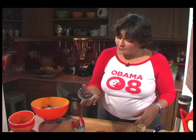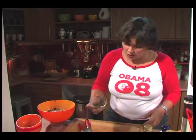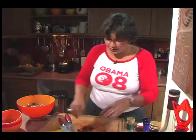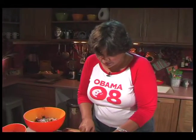I've got some kalamata olives — beautiful, delicious, flavorful olives. These have no seeds. You can use green olives if you prefer, or green olives with pimentos in them too.